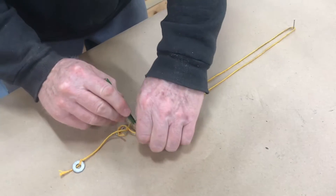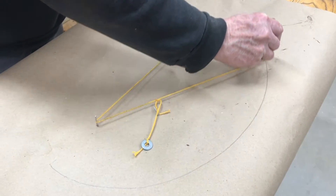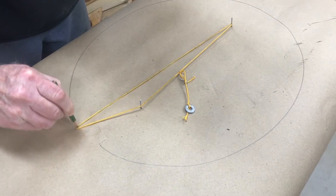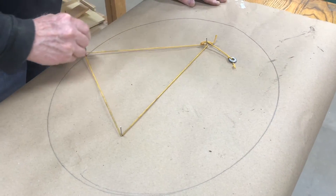If you've ever wondered how to make a perfect ellipse with two nails or pins, a piece of string, and a marker, I'll show you how to do it. Simply by putting two nails in a board and a string with a loop in it, you can easily make this perfect ellipse.